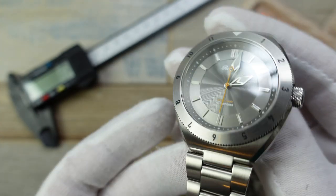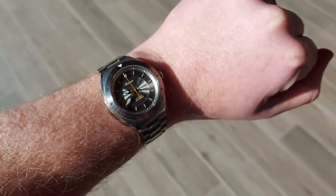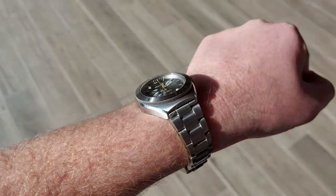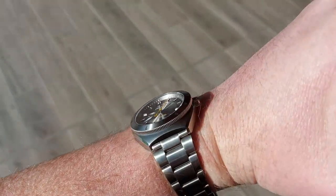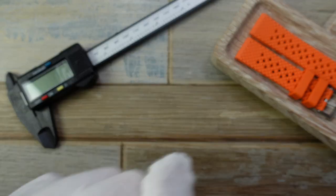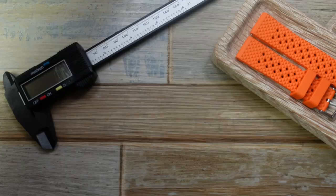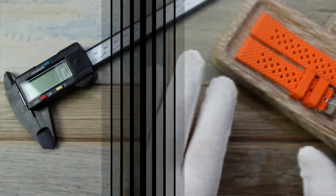It's so compact for a 200-metre dive watch — that is so good. As soon as I saw pictures of this I was like, wow, that is beautiful. The dimensions are great and it wears beautifully — a real winner. If you don't like the bracelet or the standard black strap, the quality of the rubber isn't amazing, so I'm going to show you a couple of other strap options which I sell in my store.